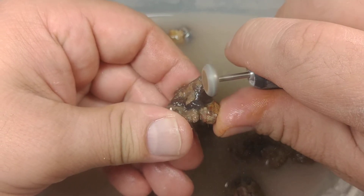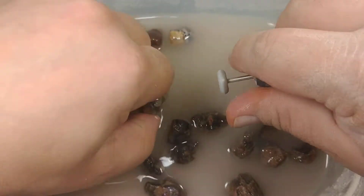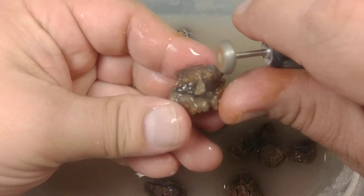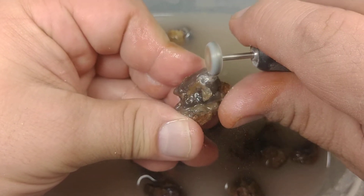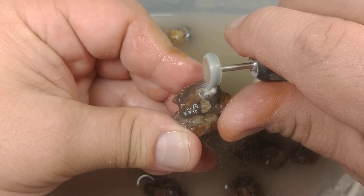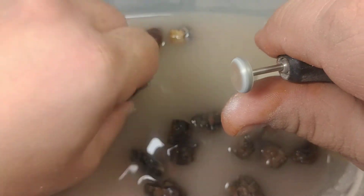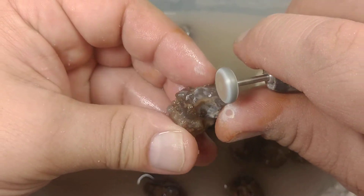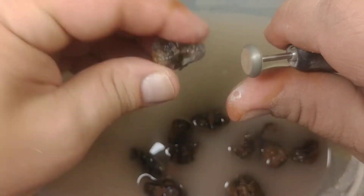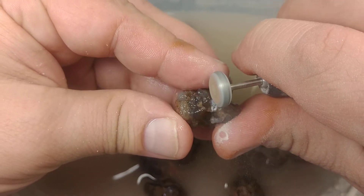Don't use really heavy pressure. At this point you should be wearing a mask — at least N95 or better. You don't want to be wearing any loose fitting clothing or jewelry. You don't have to press very hard at all; in fact you don't want to press very hard at all, or you're going to burn up your bits and burrs a lot faster.